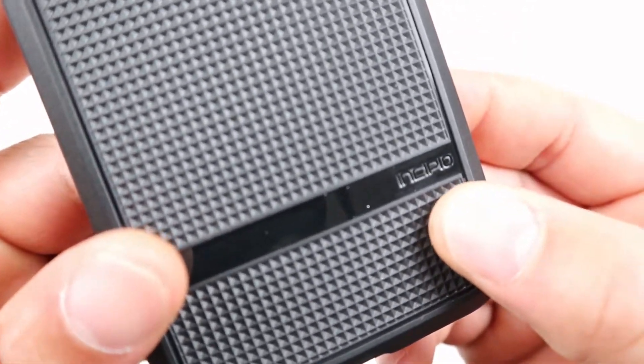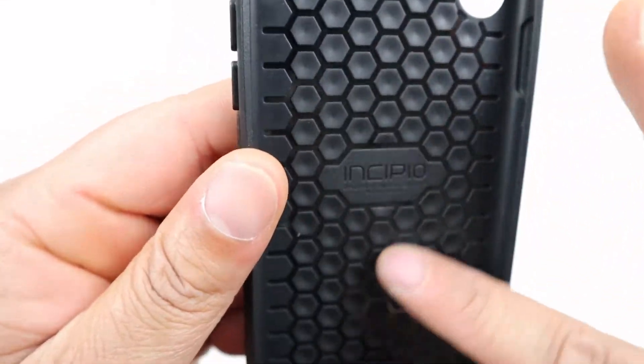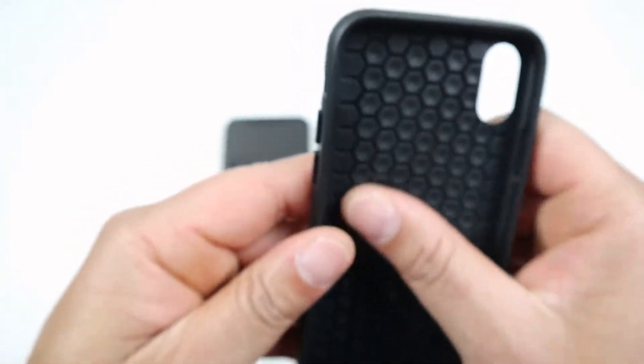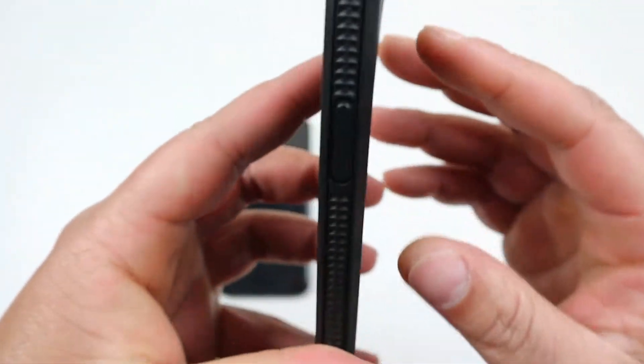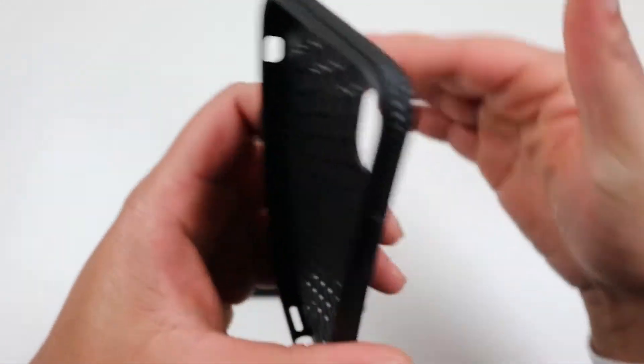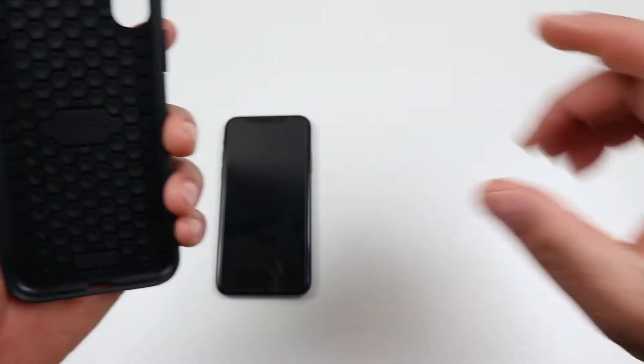Flipping it over on the back, you get a cutout for your camera and flash, and down on the bottom you get the Incipio branding. On the inside you get more Incipio branding, and it has a honeycomb design on the inside of the case. On the back it has a checkerboard design, and on the sides it also has a texture design — all of this combined gives the case a rugged look.